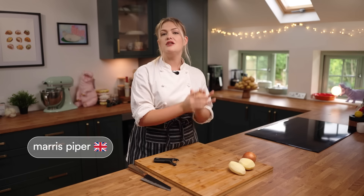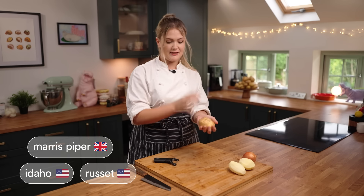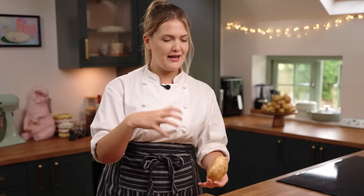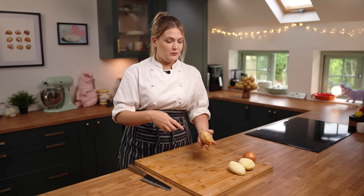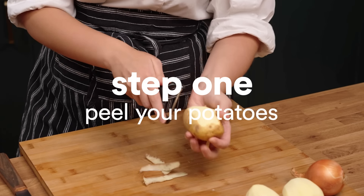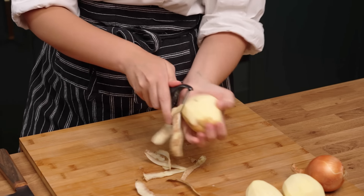We're going to get some Maris Piper potatoes. If you are in the US of A, it would be an Idaho or a russet potato, but we're going to be using a Maris Piper. This is because they've got a lovely starch content, means they're fluffy, they get nice and golden and crispy. Get them peeled — I have got three here and they're about medium size, just fit in the palm of my hand.